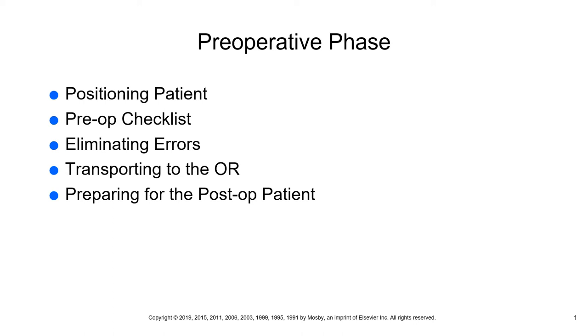The Joint Commission guidelines to prevent errors start with number one: a pre-operative verification. A pre-operative verification guarantees all relevant documents and studies are available and have met the patient's expectations — their history and physical is there, their consents are there, all the lab results are there. Everything is documented and available to the health care team.